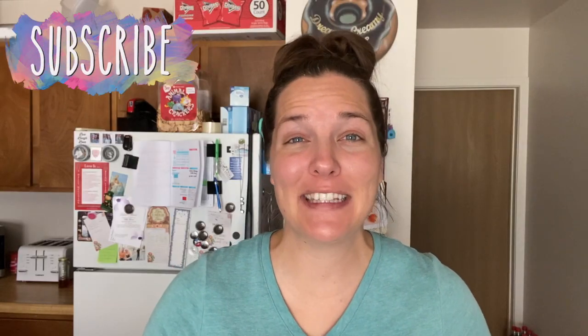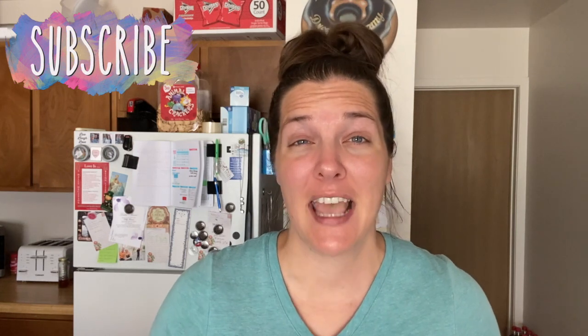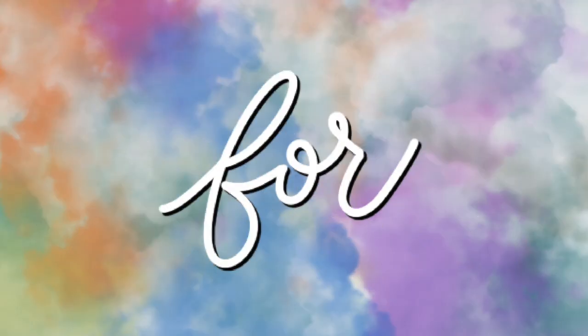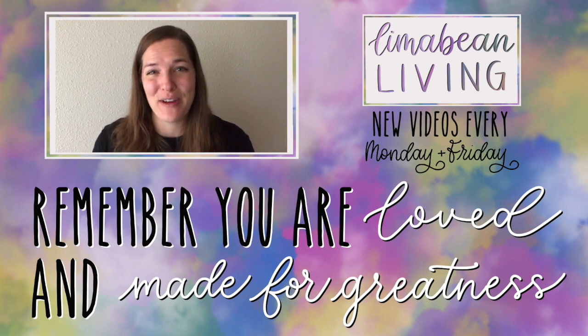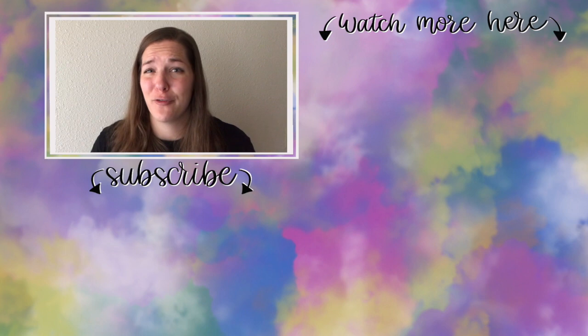Thank you so much for watching. If you enjoyed this video, please give it a thumbs up — and if you didn't, give it a thumbs up anyway, and we'll catch you in the next one. You've made it to the end of the video! My name is Emily from Lima Bean Living. We post videos every Monday and Friday on a variety of content: lifestyle, cooking, cleaning, military life, DIYs, encouraging mathematical development in children, and so much more. Thank you again for watching, and until next time.